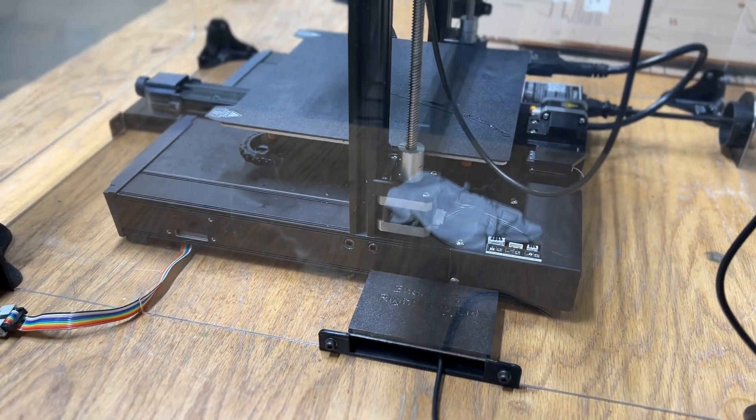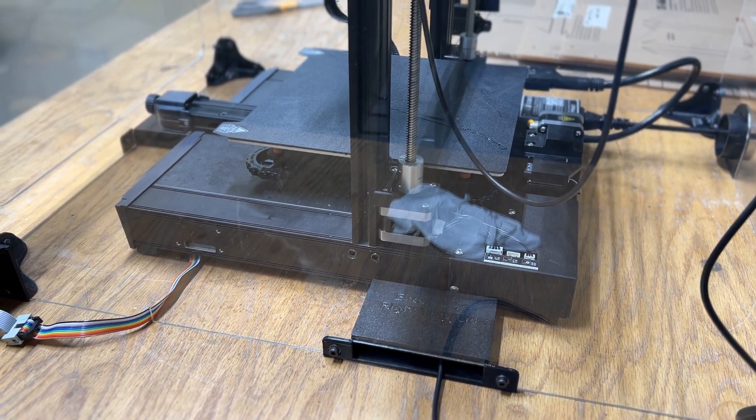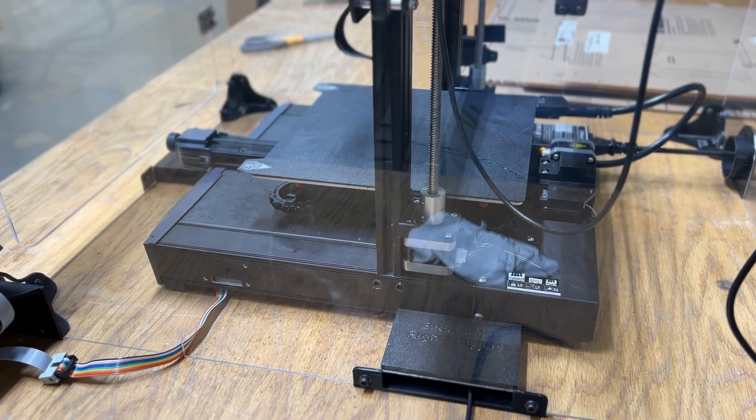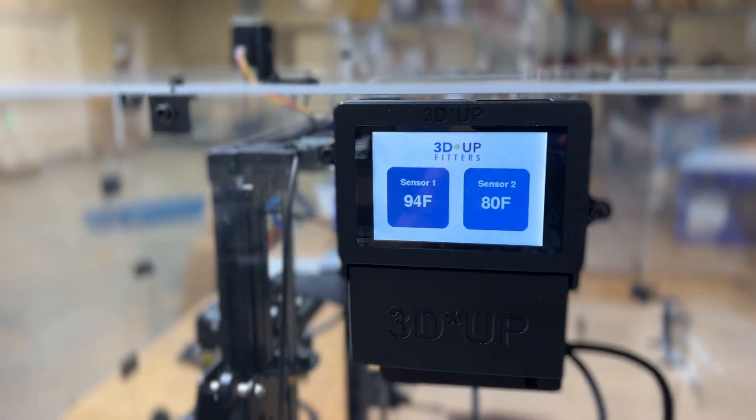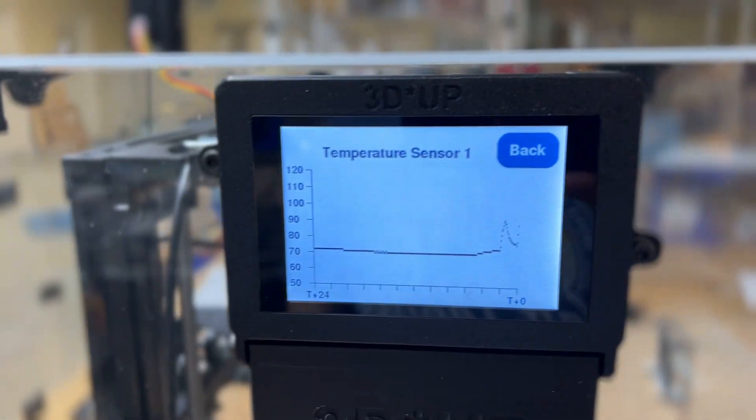You can see the sensor goes in there — that way I'm just making sure that the temperatures inside the case don't get too high when we're printing. I started this about 20 minutes ago.